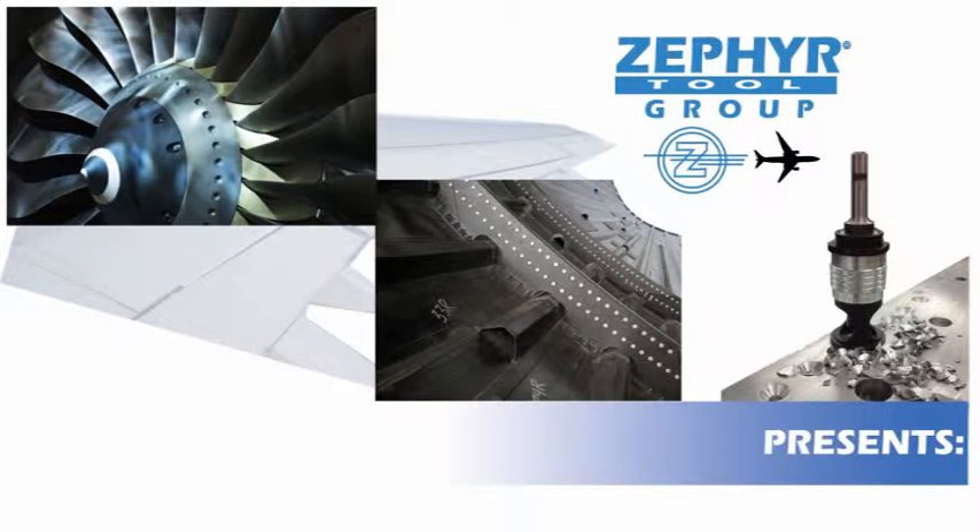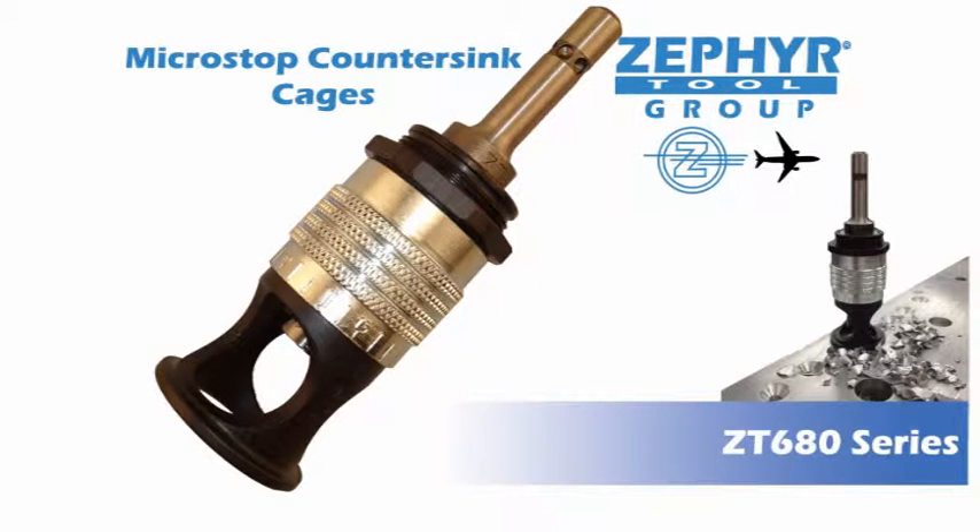And now another video from your friends at Zephyr Tool Group. In this clip we will show you the features and benefits of the most popular countersink cage on the market today, the ZT680.